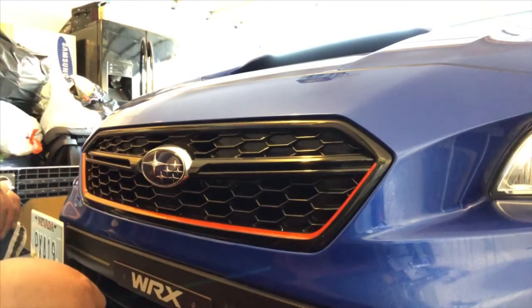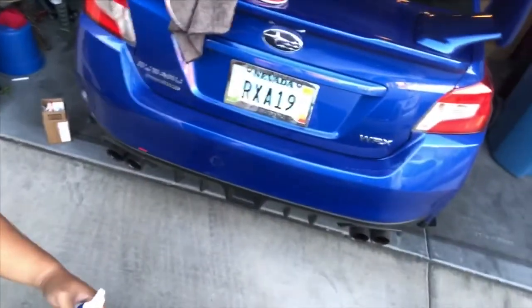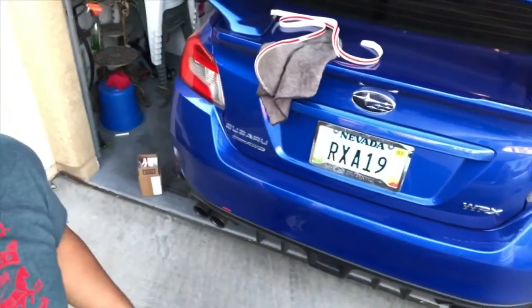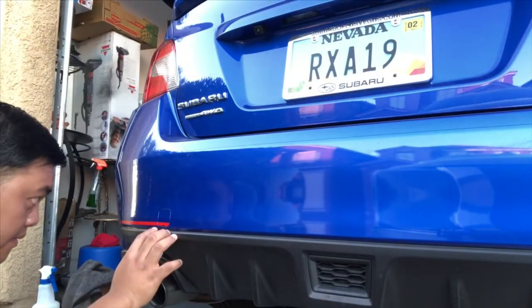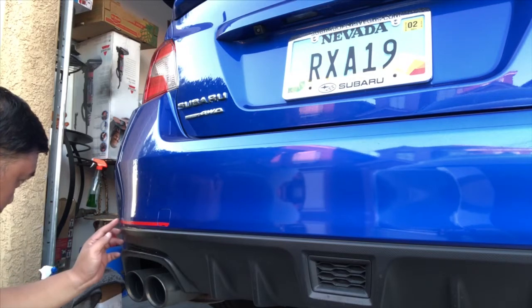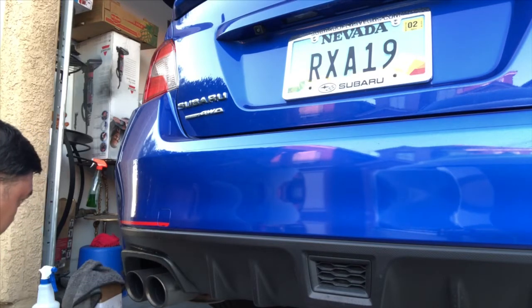Pretty much the front is done, and now we'll do the back part. Hey guys, we just finished the front side — now we'll do the back side. It's the same thing: the empty bottle with water and soap and the cloth. While it's wet, take your time to make an alignment or adjustment so it's even.